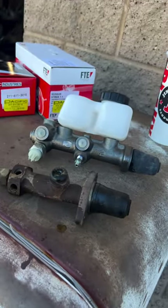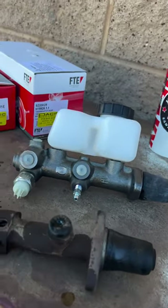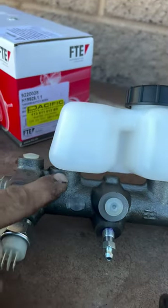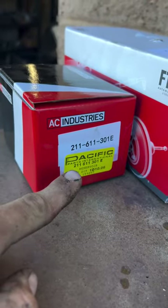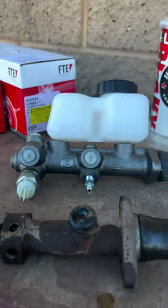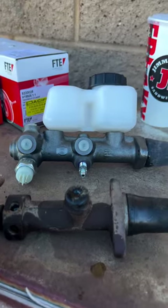It's a German-made 67 master cylinder, dual circuit master cylinder. It's the FTE brand, which has the smaller ports underneath it. We are pairing it up with the split window bus reservoir for the 67 master cylinder, because it has the smaller ports and it fits right on top. We are replacing this single circuit master cylinder with this upgrade.